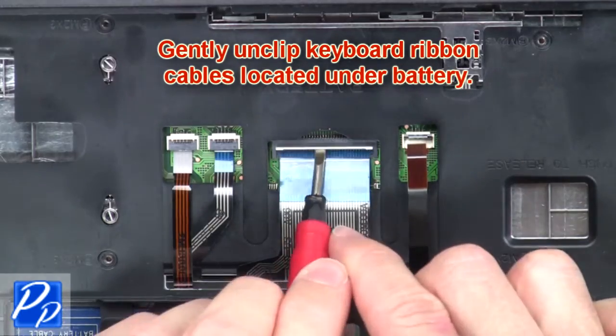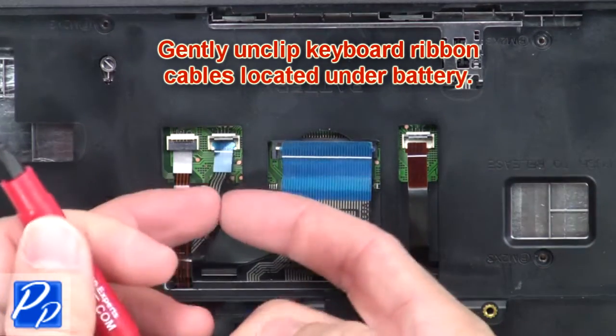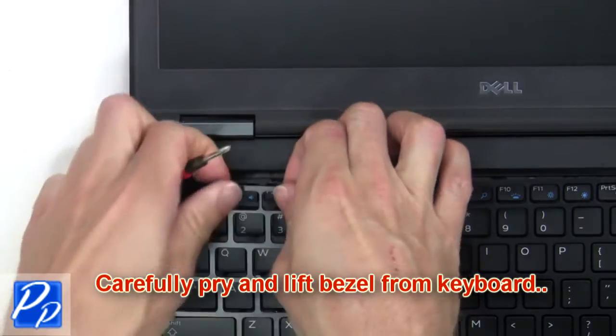Gently unclip the keyboard ribbon cable from underneath the battery. Then carefully pry and lift the bezel from the keyboard.